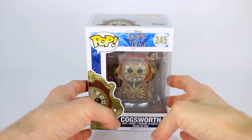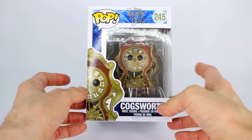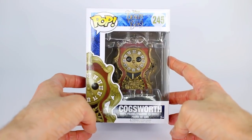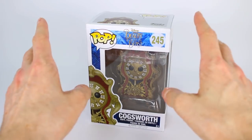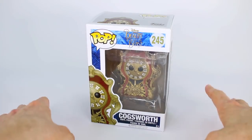Now today it's Cogsworth — this is brand spankin' new. I got this from RadarToys.com. Hopefully they have some more if you are wanting Cogsworth. I feel like he's been taking a while to come out, but we have him here you guys and he is adorable. Now Cogsworth is actually one of the characters in this live action Beauty and the Beast that I am most impressed with as far as character design. I absolutely love him.